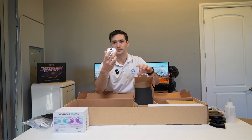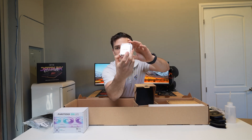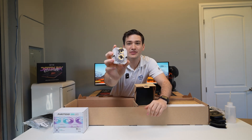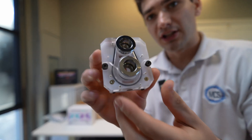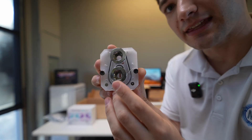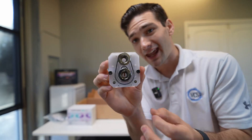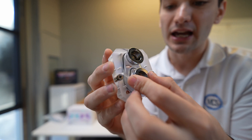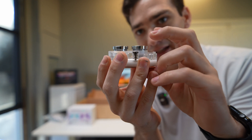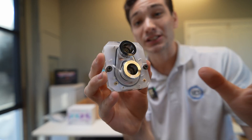Looking at the actual water block, you can see it's got a plexi top and a white base plate. What's cool is that the fittings are already pre-installed — those special shark bite fittings. You can see all the little teeth inside the fitting itself. These actually clamp on to both soft and hard tubing, and there's a release mechanism by pushing the fitting's collar down, which pops the tubing right out. I'll show you a detailed demonstration in just a second.